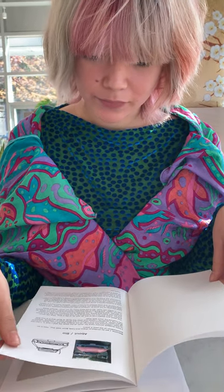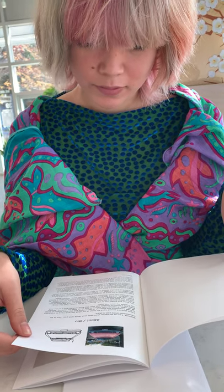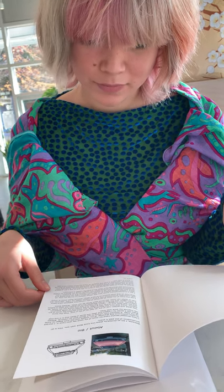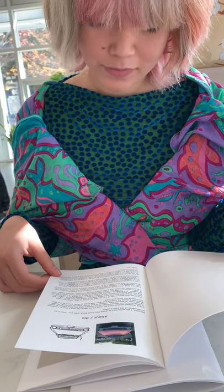So I'll go through and give like a detailed — I'd like to change this, that, X, Y, Z. And I'll do a video and write notes. I have a mock-up that I made and I did a video of that so that she understood what I was looking for — shape and layout and all that kind of stuff.